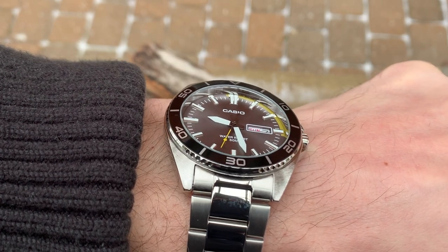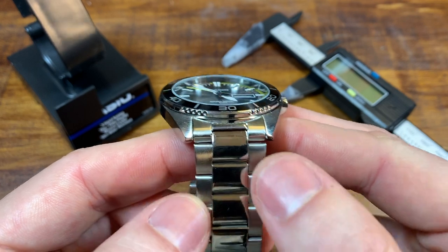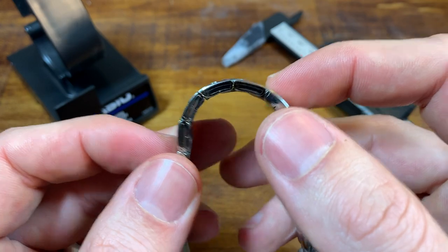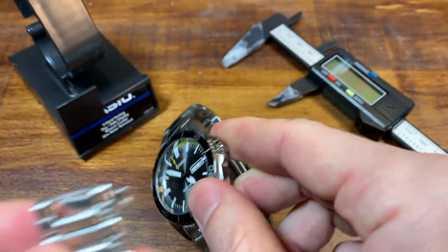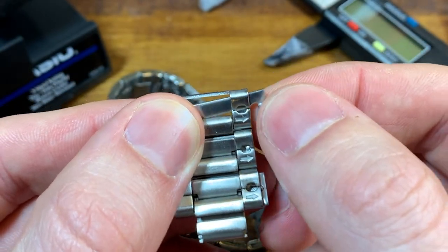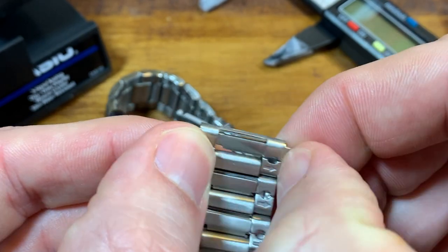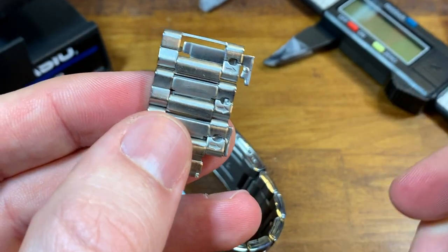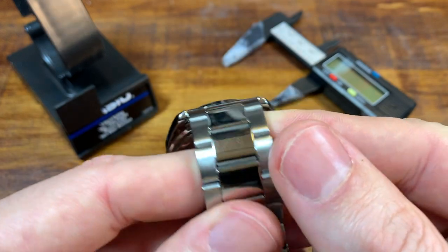The bracelet is kind of an oyster style with high polish center links — pretty nice bracelet. It doesn't fully articulate. These are the links I pulled out — someone tell me in the comments the actual name for this style. I've only really dealt with them on Casios and I hate them, they're very annoying. However, that's what we've got. It is a $29 watch, so I'm not going to complain about that too much.